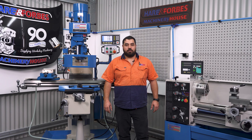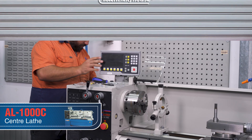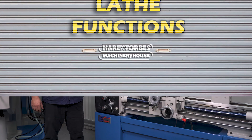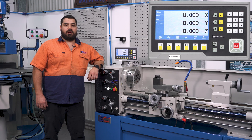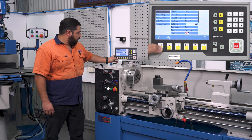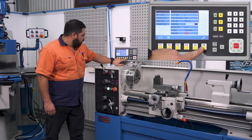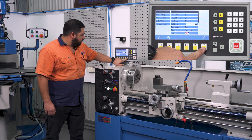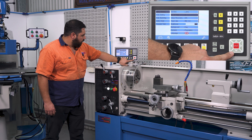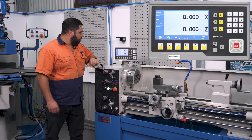Those are a few of the features on the mill — I'll now attach it to the lathe and show you what it can do there. I'll fit the MX-30i DRO to the lathe, and the first thing I'm going to do is change from milling to lathe mode by pressing the settings button on the screen, entering on DRO setting, pressing the spanner button to toggle to lathe mode, and changing the number of axes down to 2.